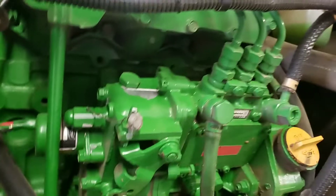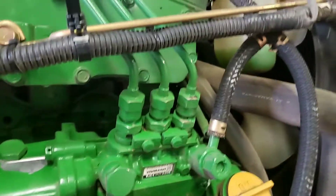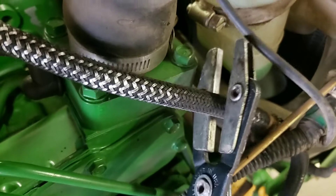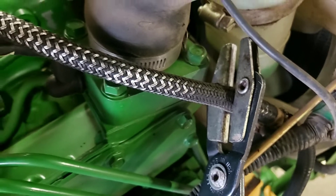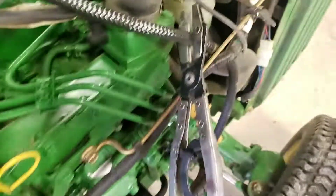You can sit here and crank and you'll get a little start here or there, or you can find your return line — doesn't really matter where you do it. Don't fully collapse it, just partway. Then throw your throttle up.